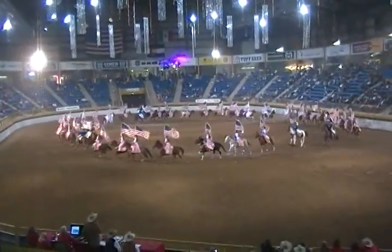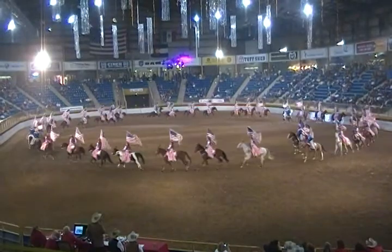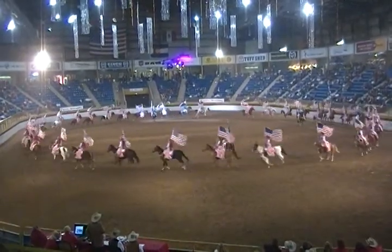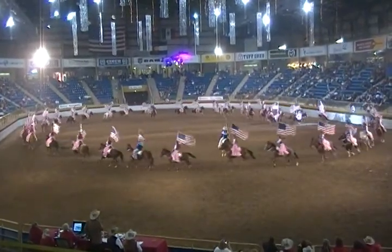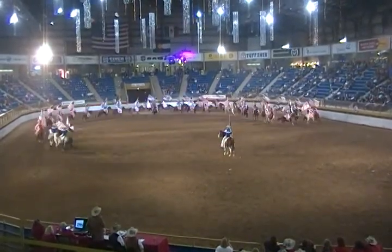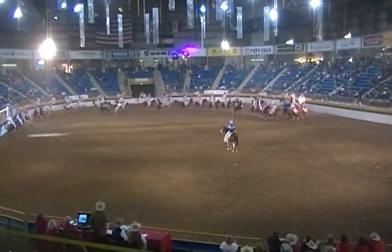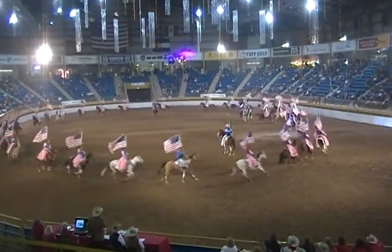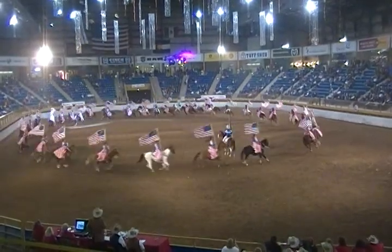And now, every single rider comes along. I call your attention to the Colorado flag posted on the south side of the arena. That big horse is going to turn that entire circle around as close to the Colorado flag as possible. She'll close that circle with the Colorado flag at the end of the line, turning around the posted Colorado flag. Let's see if it works. There it is — there it goes. As it goes, she comes down inside of itself, she turns it higher than the flag at the corners.